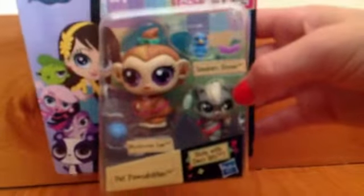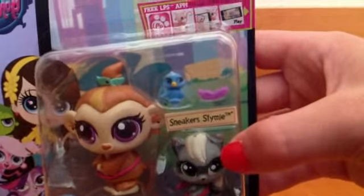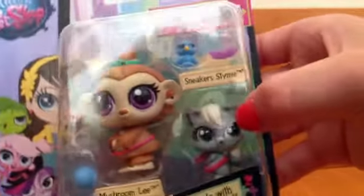So I thought this was a really great price and these are just so adorable. I just like them a lot and they just come with this little hat. That little blue thing is a hat, a little bird, and then a little feather that you can put on the mini one. So I'm going to open it.